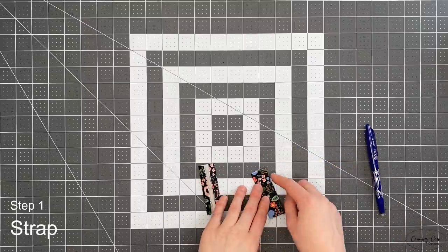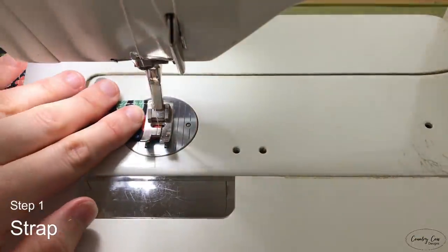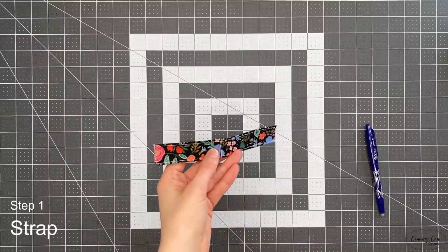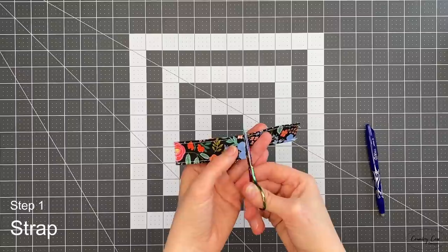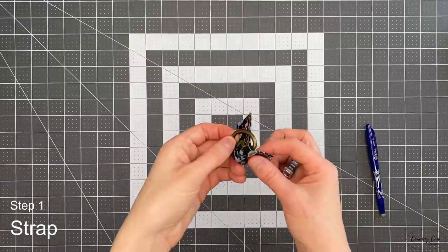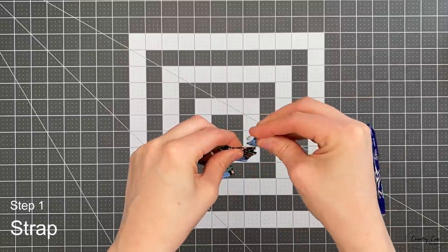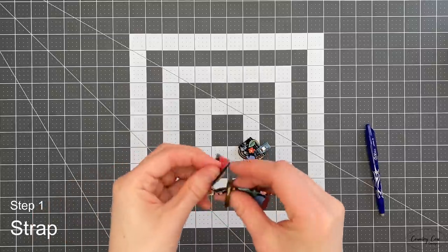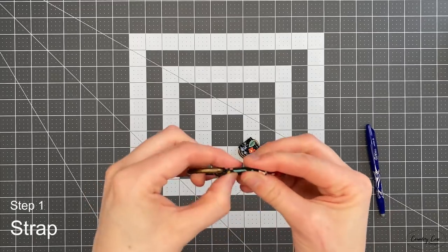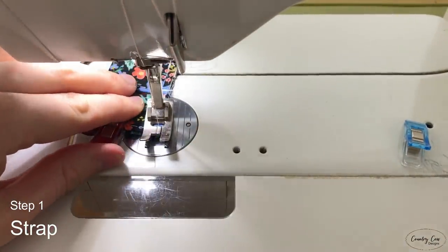Now that those are both folded in, we're going to top stitch both edges with an eighth of an inch seam allowance. Once those are top stitched, separate them — I just find it easier to sew them together like that. Now put this through a D-ring, pop it on, make sure you've got the wrong side on the inside and clip that together. Do that with both of these, then baste the bottom to hold it together with about an eighth of an inch seam allowance.